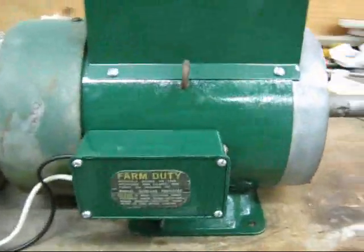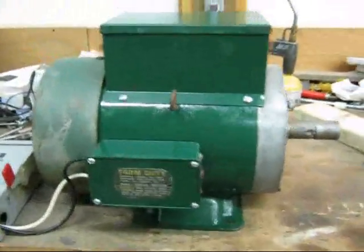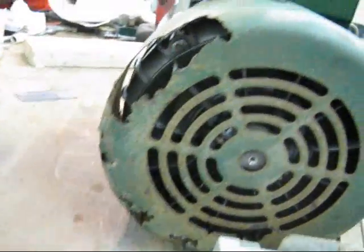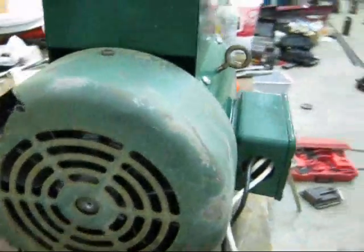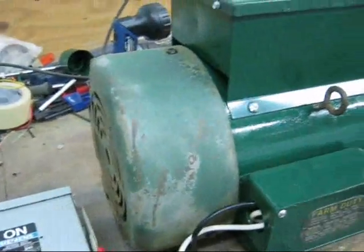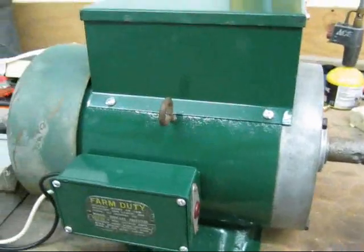We've got the whole motor complete. Looks pretty good from this angle, but there's one little problem. Notice I didn't paint this fan housing — it's not worth painting. There's a little bit of a termite infestation back here on this side. So eventually I'll find another housing for that. Probably find that before I end up needing the motor. But that's what you get for a free motor.